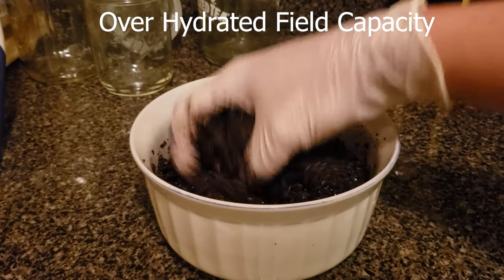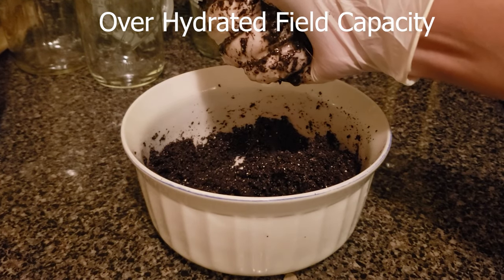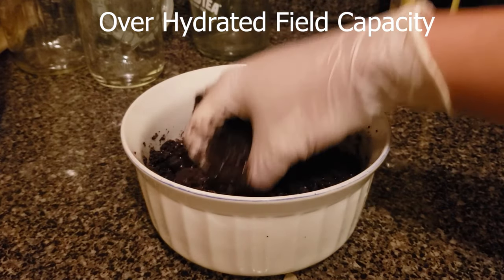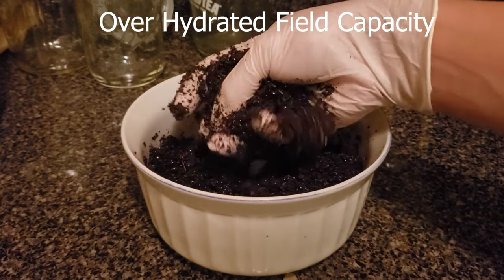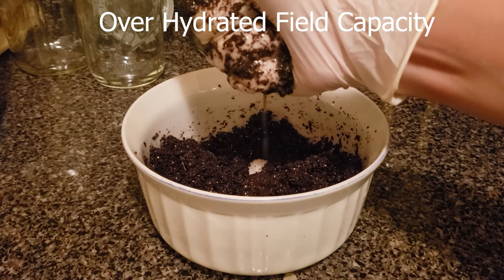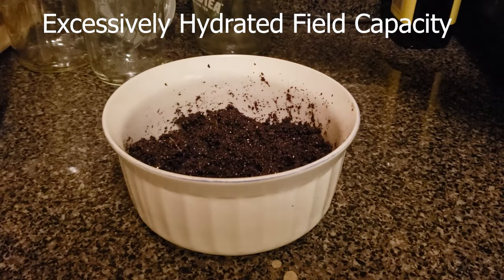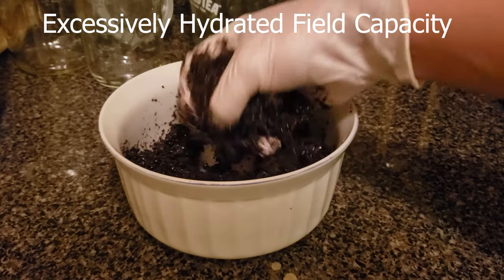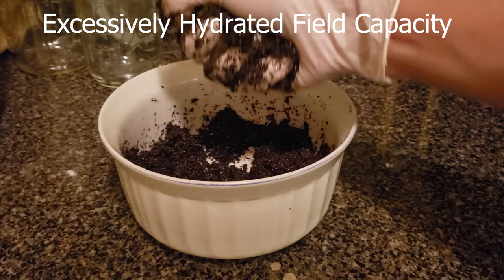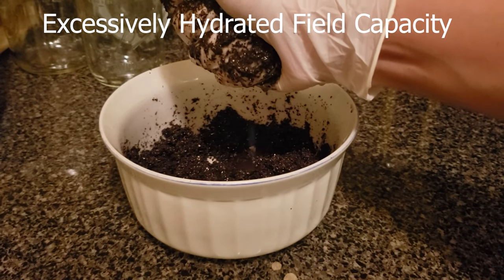In this next example, this coir here is over-hydrated — it's holding too much water in the substrate. When you use this substrate, the water is going to end up pooling towards the bottom. You're going to have water just sitting there, it's going to get stale and it's going to be pretty nasty. You don't want to use this type of substrate until you get it to field capacity. So you want to squeeze as much water as you can out. You want only one or two droplets of water to come out at the end. Once you get this, it's at field capacity and you can go ahead and use it for your mushroom growing. This will also work for loose coir — the type that comes in a bag that's not in a brick.